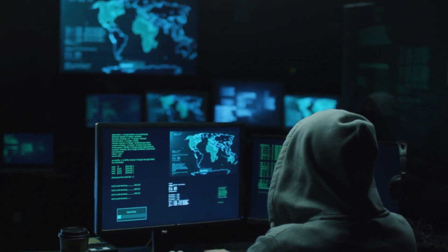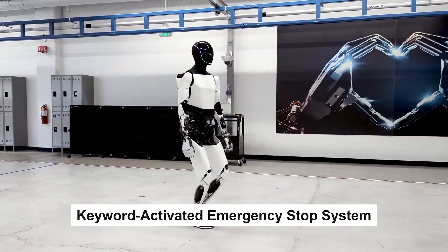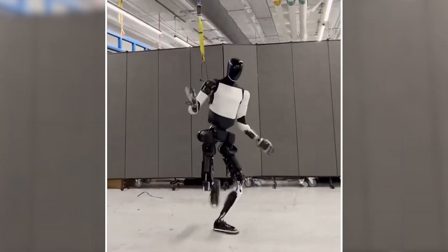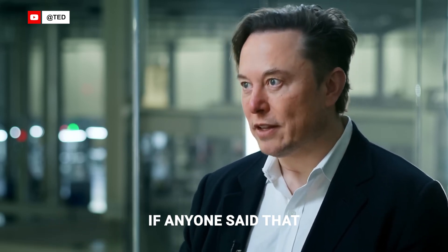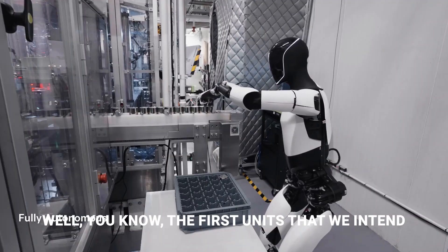No internet access means no risk of remote tampering. And if something ever goes wrong, there's a keyword-activated emergency stop system — just say your set stop word and the bot freezes instantly. For example, if anyone were to say 'stop,' the robot would stop immediately.